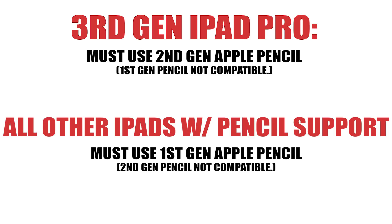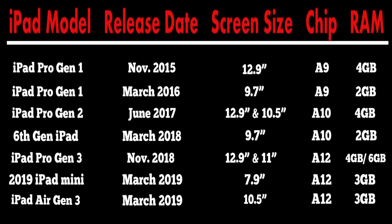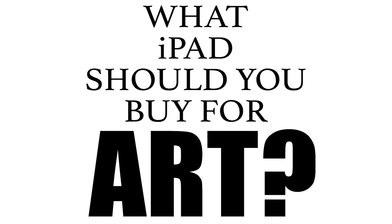Last but not least, the new iPad mini and third gen iPad Air both launched at the end of March 2019. This is the first iPad mini to ever feature Apple Pencil support. Even though these two just came out, they require the first gen Apple Pencil since they use lightning charging rather than USB-C. Both have the A12 chip and 3 gigs of RAM — one more gig than the sixth gen iPad — but they handle Procreate just like a 2 gig model does. So on a 4500 by 5400 canvas, you'll still get only 4 layers, with no benefit from that extra RAM.